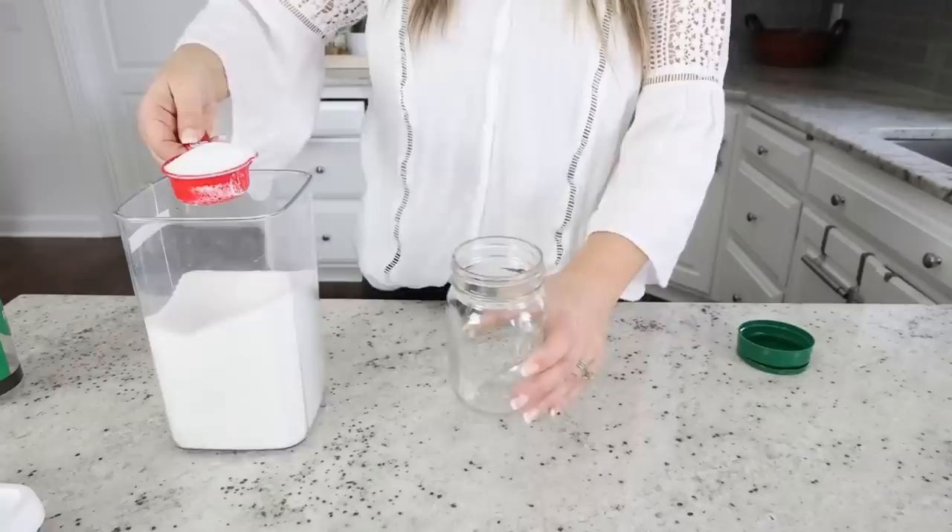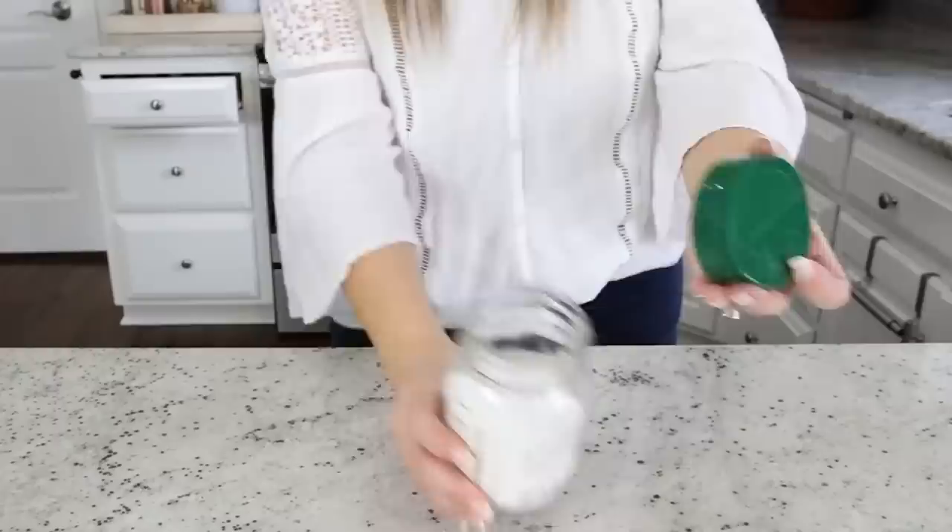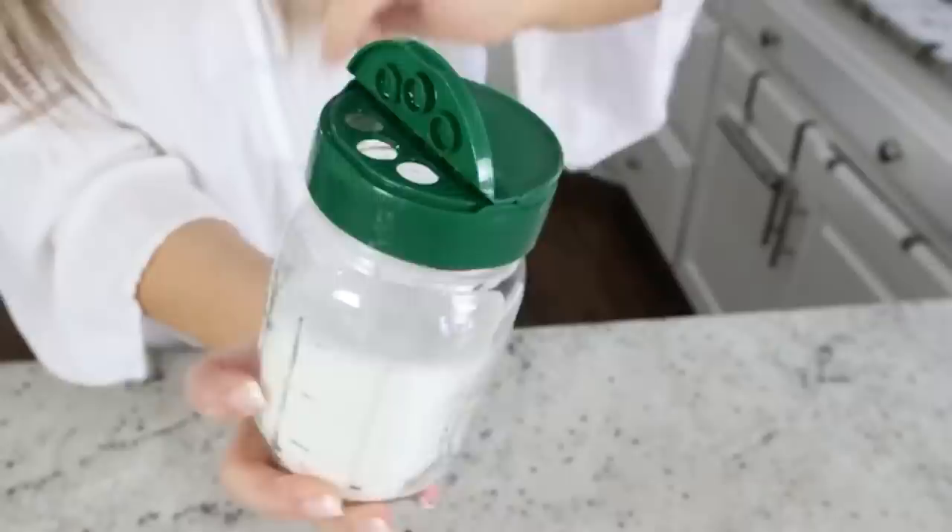You guys already know that the lids on these are super cool, but did you know that the lid on a parmesan container will fit onto a mason jar? When I found this out I was blown away. So you can put sugar or any items in here, transfer your lid to your mason jar, and keep it in your pantry and just sprinkle out a little bit when you need it.